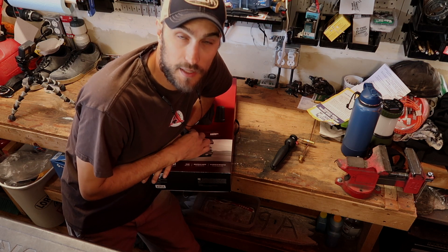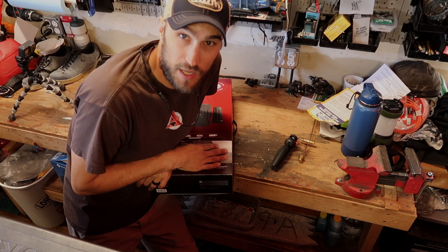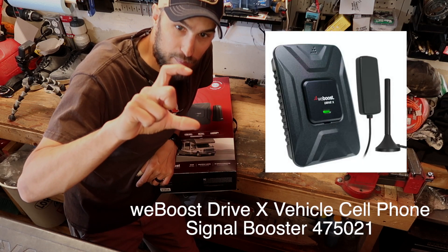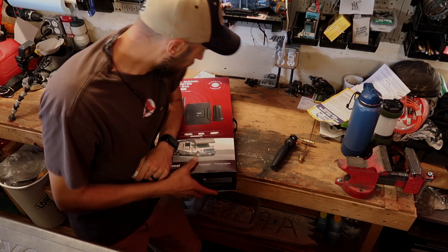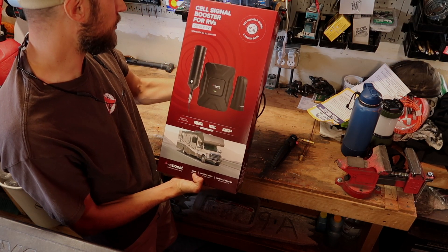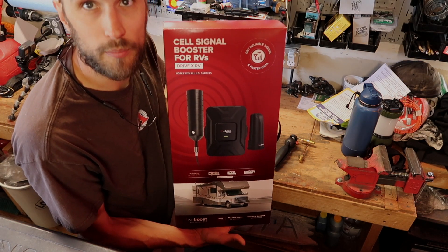We tried a cell booster when we were in St. George — I bought the vehicle one, the antenna was really small and it just didn't work very well. So we're going to give this one a shot. This one is for RVs, it's the Drive X RV cell booster.